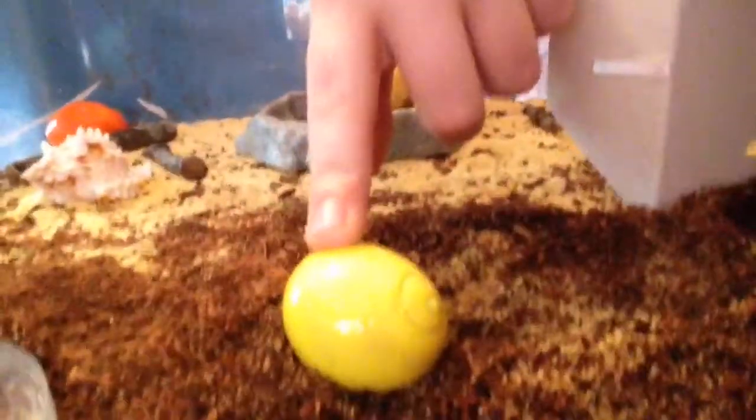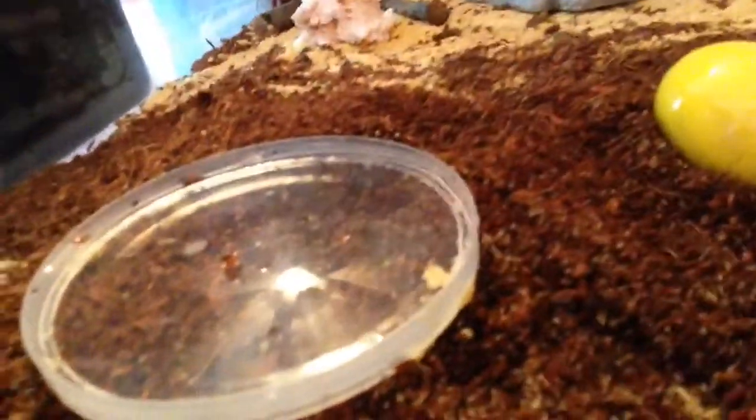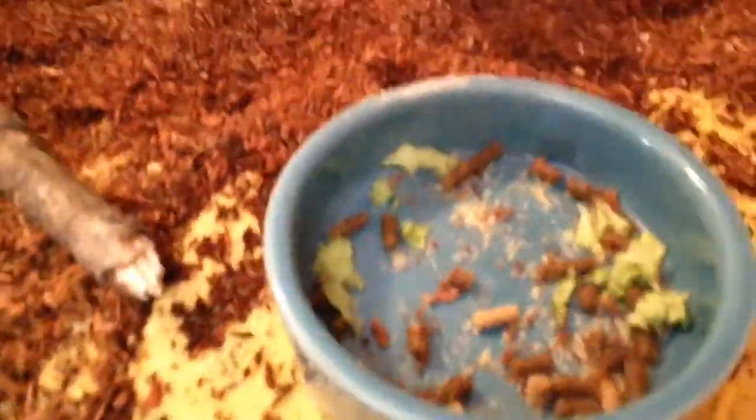This was my old hammer crab. This was going to be her shell that she was going to molt in. And right here we have his fresh water in a little cap. Here we just have another stack — this is his food dish with lettuce and crab food in it.